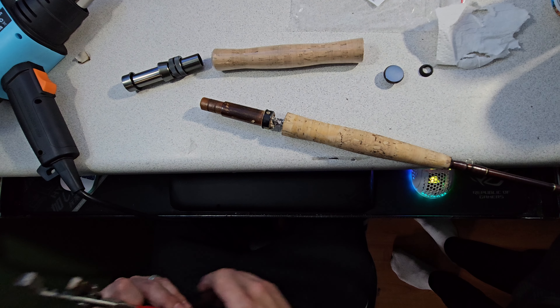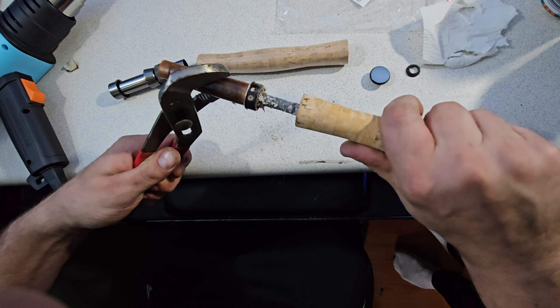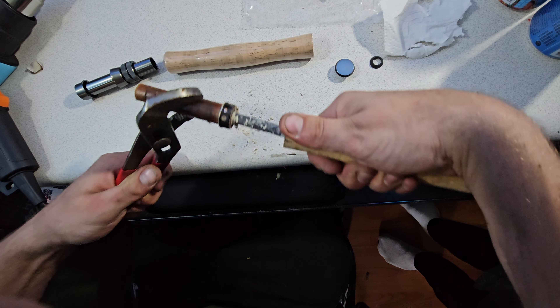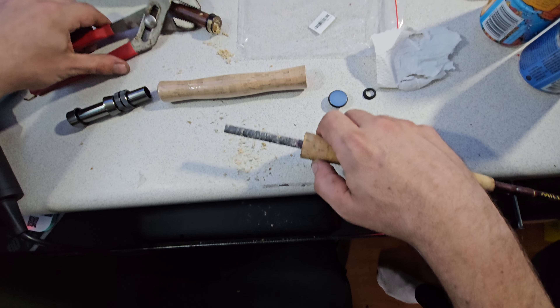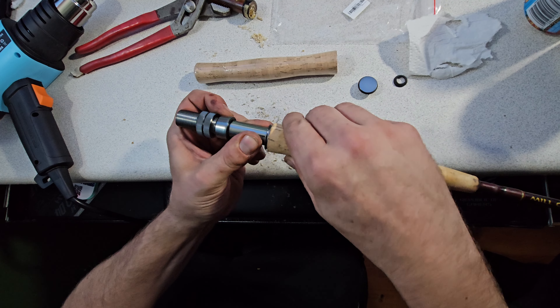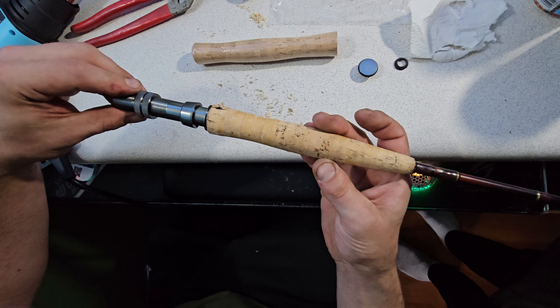I got the reel handle, reel seat, end cap, and gasket in today, so we're changing this out. As you can see, I've already refinished the cork handle — looks pretty good — but we're going to put on the new one. We'll see how the old reel seat comes out; it might not tear up the handle. We're literally just going to hit it with a heat gun for a couple of minutes.